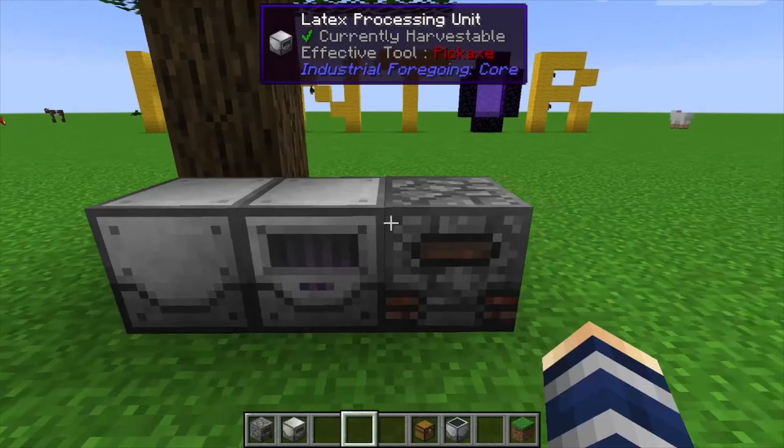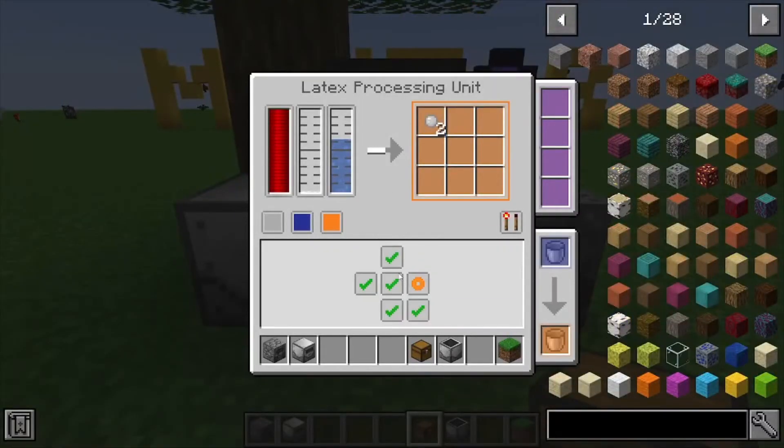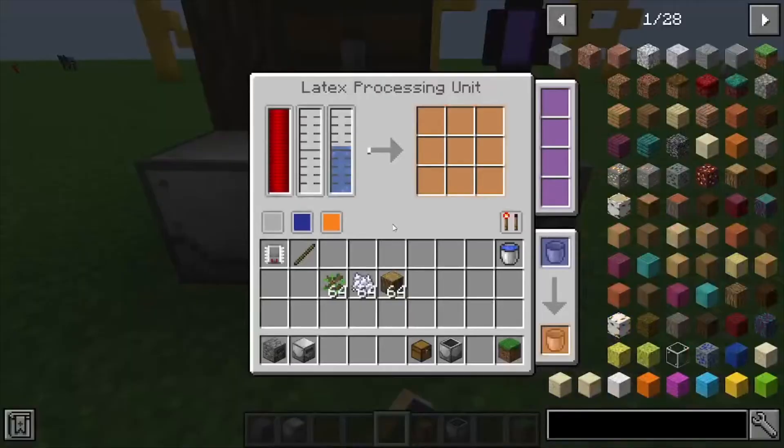We can also output these items into a chest. Let's put it up top — there we go. As you can see, we have that right there. This machine can be controlled by redstone, and you can do efficiency upgrades and speed upgrades, but you can't do range add-ons because it's kind of pointless with this one.